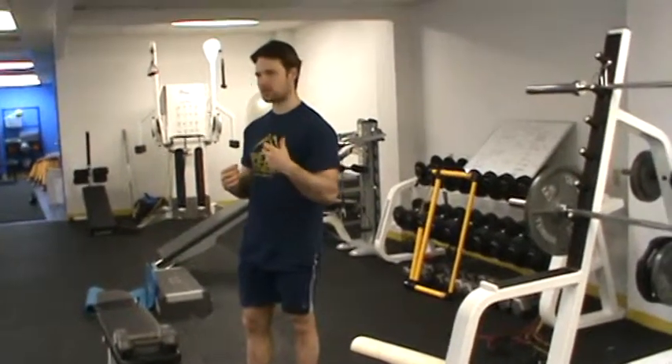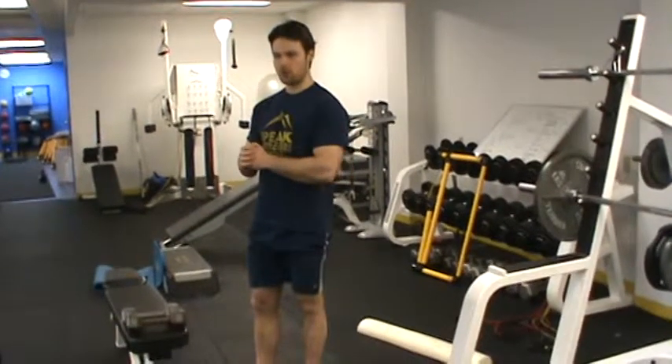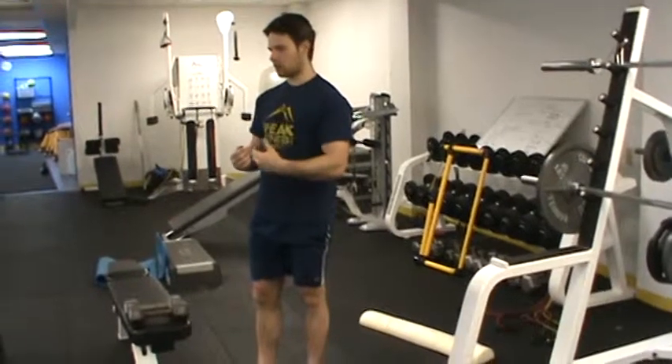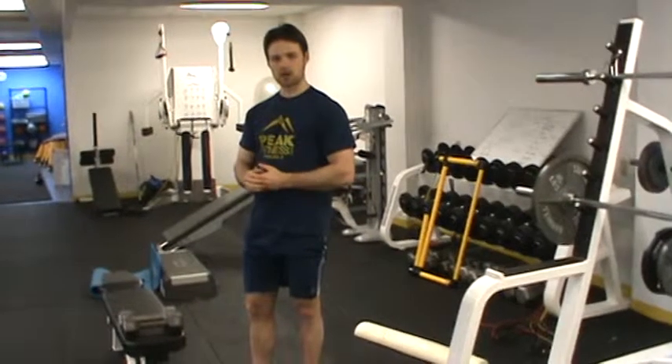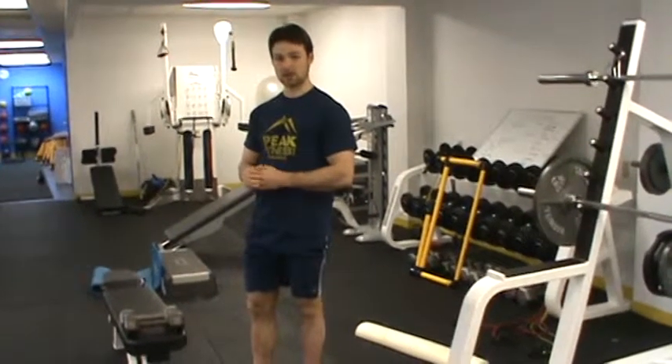Watch their expressions, watch how they take these circuits, how many times they stop to get water during the circuit — just make note of it. If they start to perform poorly in these things, shut the test down. But I want to see how many rounds they can complete of those things back-to-back in eight minutes. Just record that, and that is the fitness test.